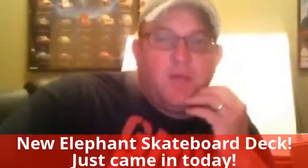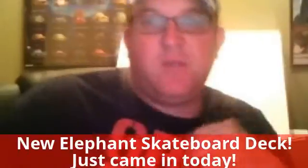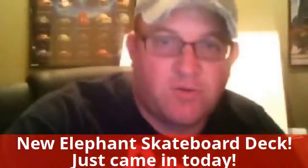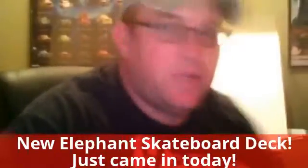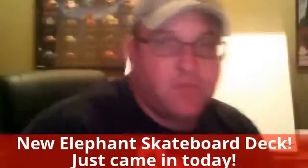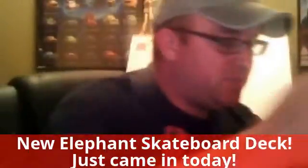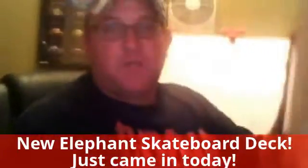Hi YouTube, this is Carl and welcome to CD74BABY. I just wanted to do a talk review and today we've got Elephant Skateboards that I ordered. One of my favorite skaters is Michael Lely — I actually got a chance to do some stuff with Michael Lely a long time ago — but here is the box.